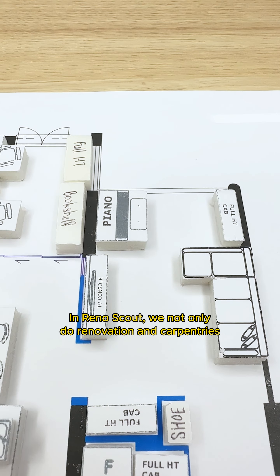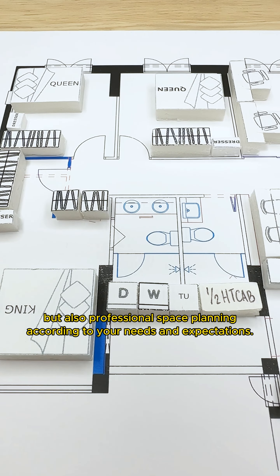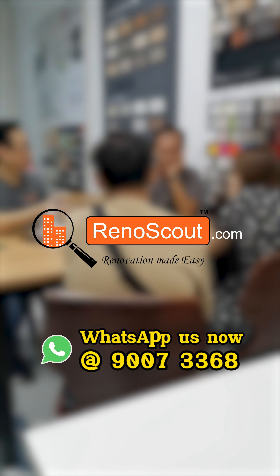At Reno Scout, we not only do renovation and carpentry but also professional space planning according to your needs and expectations. WhatsApp us now to start planning for your renovation.